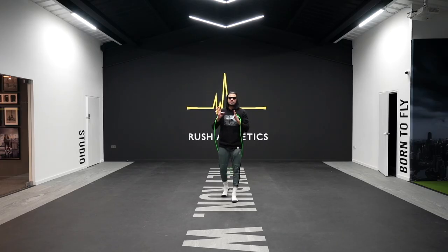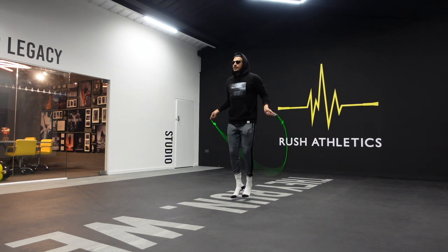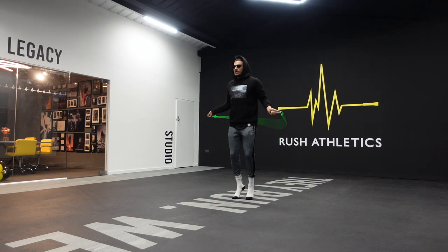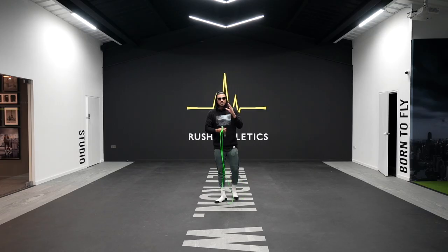Most beginners who can skip for a very long time consecutively will have this look — arms well out, elbows away from the body. They can do this for a long time, and they generally will use the basic bounce a lot. We're going to change that.